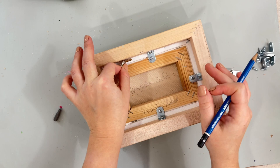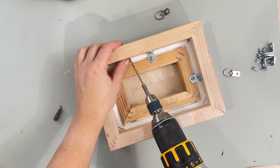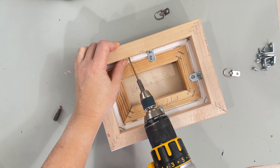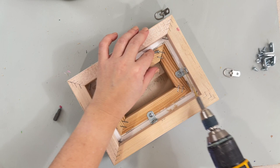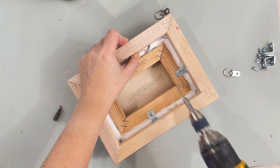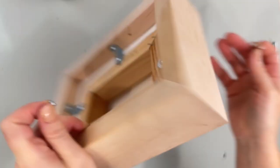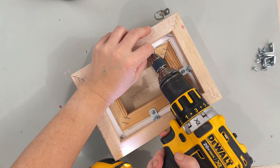So now I'm going to drill my holes. Make sure you don't go through. Make sure you know the distance - you can hold your screw next to the frame to see how far you need to go. Then take out the drill bit and attach the hanging brackets. Make sure you know where the top of your painting is - don't forget that. And there we go, one done.